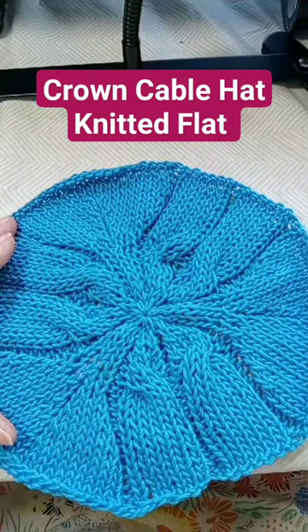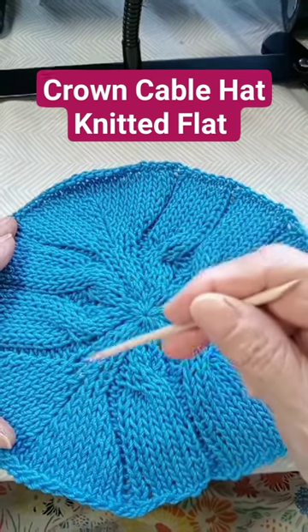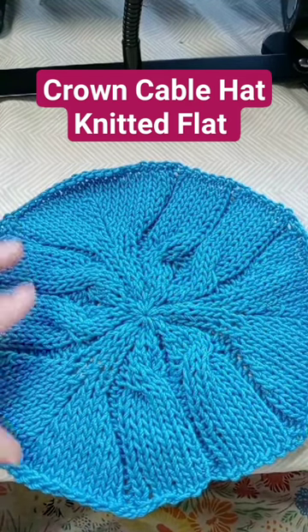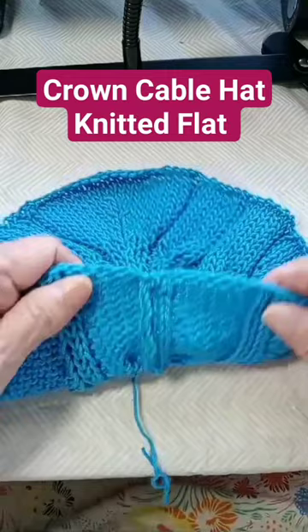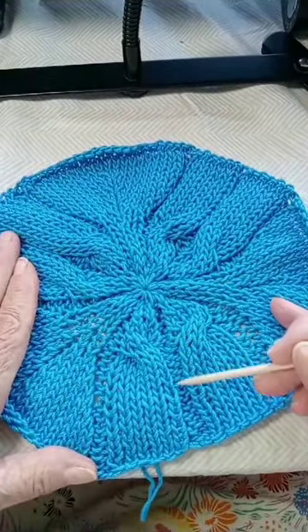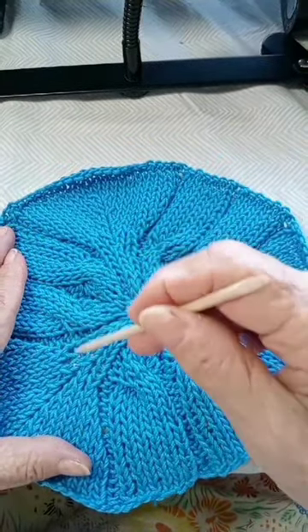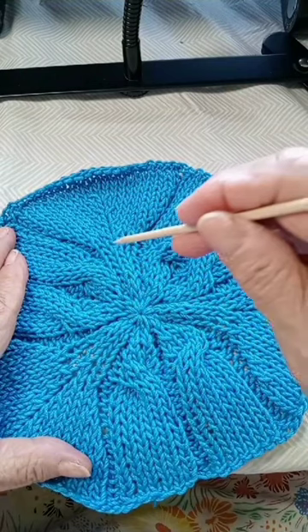This is how the crown of the hat got constructed. I knitted it flat, so this is where the seam is right in here. I took off 12 stitches on every right side row, and of course I followed the pattern and took off the stitches accordingly.